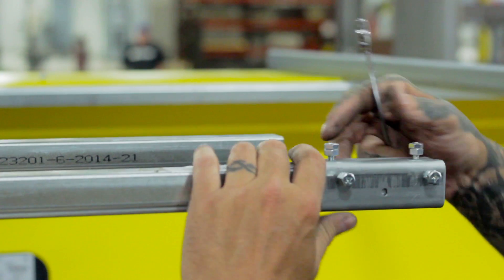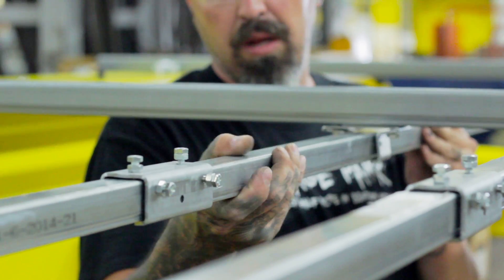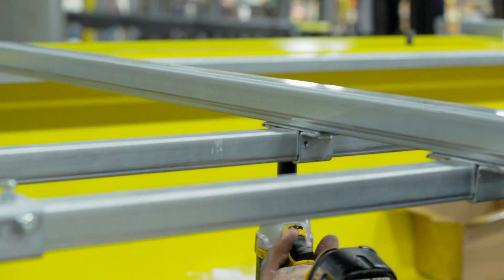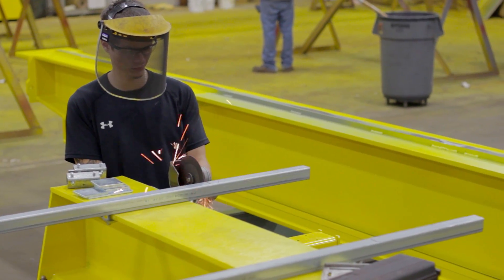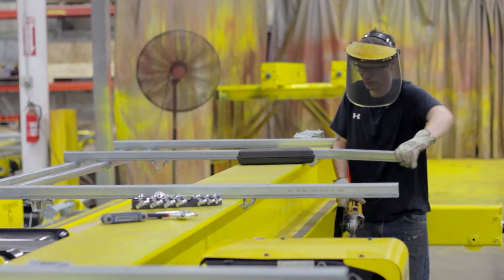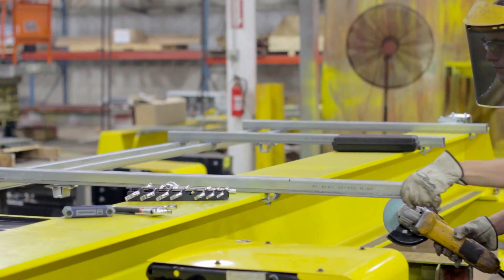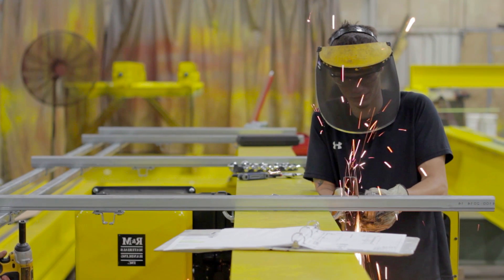Once again, you may need a coupler joint to lengthen your C-Tracks. Ensure that all the brackets are securely tightened and saw off any excess C-Track at the end. You should also saw off the ends of the support arms on the drum side of the hoist, as it is very easy and dangerous to run into these arms when working on the hoist. Your C-Tracks are now properly installed on your crane, and in our next video we will show you how to install the crane's festooning.